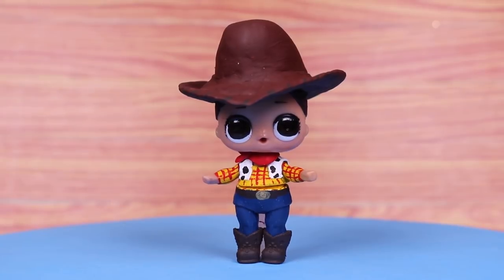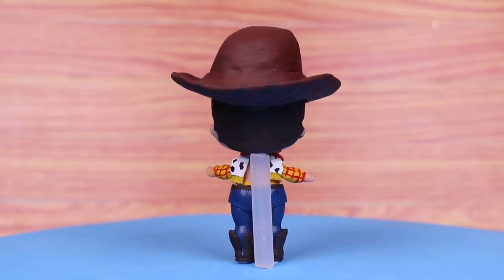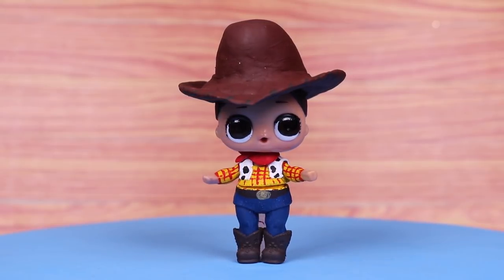Look how adorable our LOL surprise doll looks in costume as Woody from Toy Story! All his outfits turned out great. Look at his little cow vest. Woody is an amazing character. We love him!